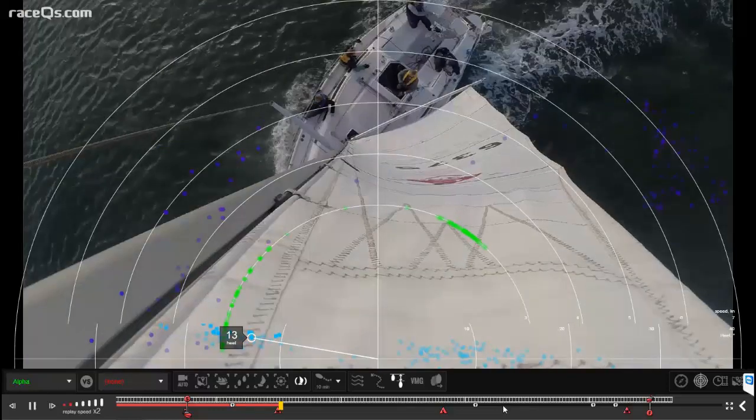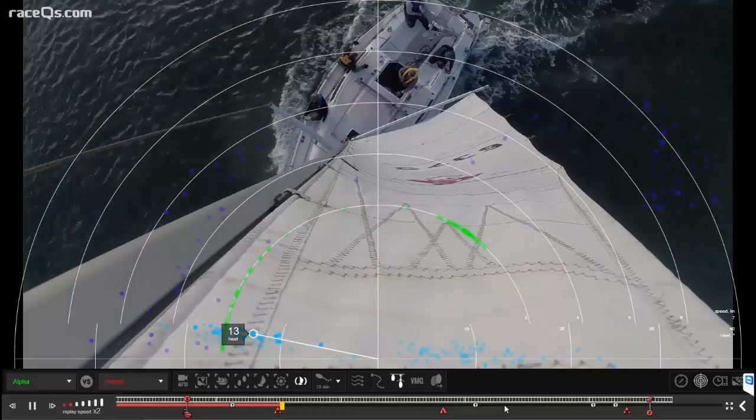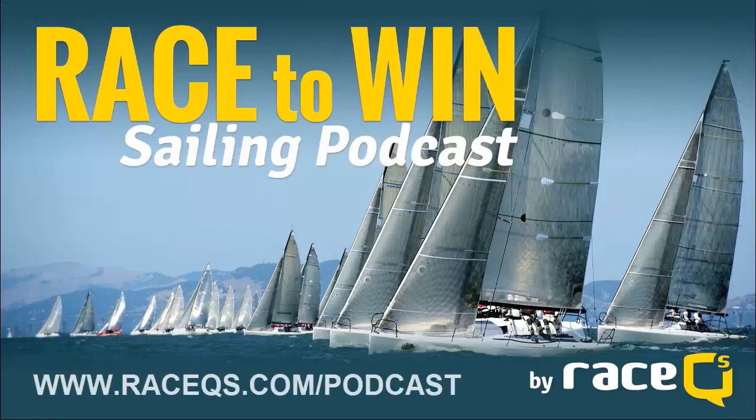That's all for today. Please remember to give us a review on iTunes and we'll see you next time. If you enjoyed this podcast, you can find more on our website at www.racecues.com/podcast, or search for Race Cues on iTunes and click subscribe.